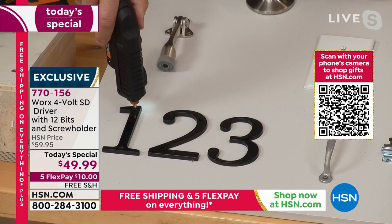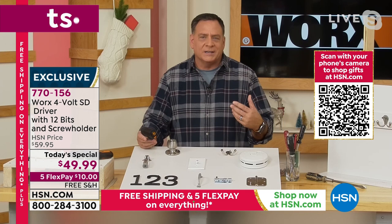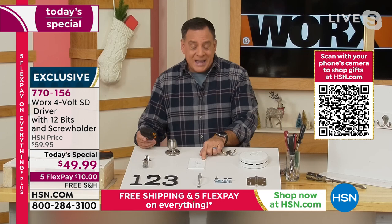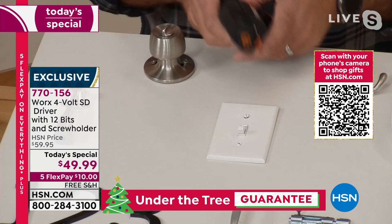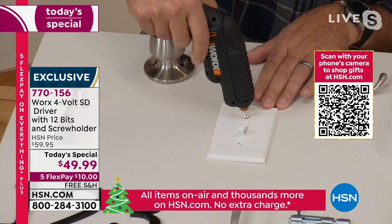A lot of folks have drills and screw guns, but the problem is they're so powerful that on a small job they could crack things. Take a look at this light switch — it's loose and coming off the wall. I'm going to find my flathead bit, put that in here, screw it down — and it didn't crack it. This has exactly the right amount of power for delicate work.